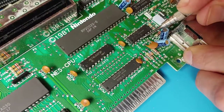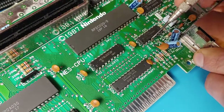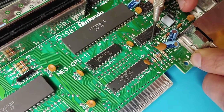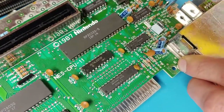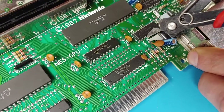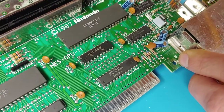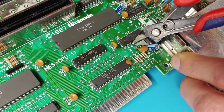The best way to tackle this is to get a very small screwdriver or even a dental pick. What you want to do is pry the pin away from the chip, but be very careful not to damage the chip itself. From there, once it's pulled away from the chip, you can get your flush cutters and snip it away from the board. We'll just clean this up a bit — we want to make sure there's no connection so that circuit cannot be completed.